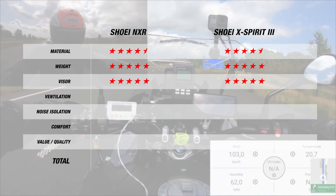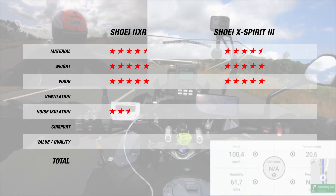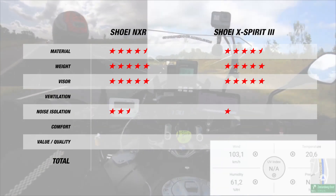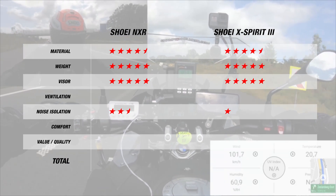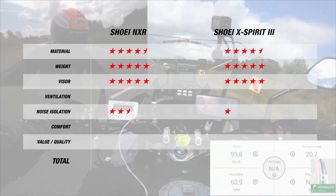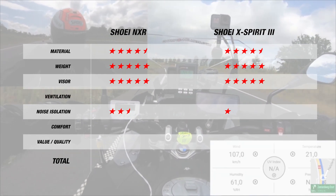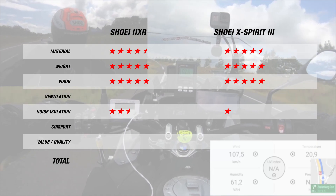For the noise isolation category, the NXR gets 2.5 stars since it was pretty loud, and the X-Spirit 3 gets 1 star for a noise level of about 103 decibels. This is more for comparison purposes, since both helmets are sport oriented and soundproofing is not something they were designed for — with earplugs, both helmets will perform without any problems.